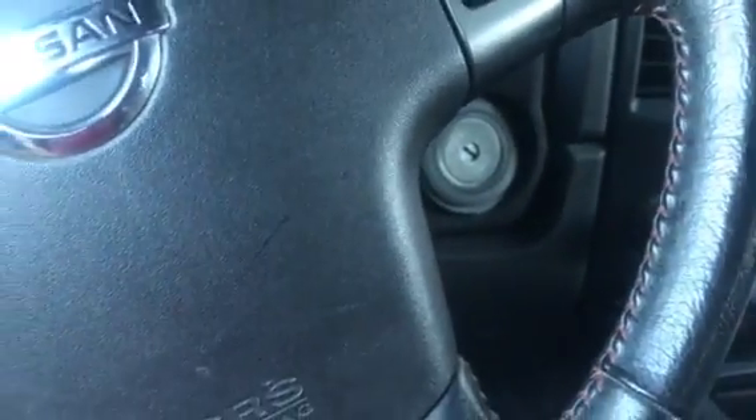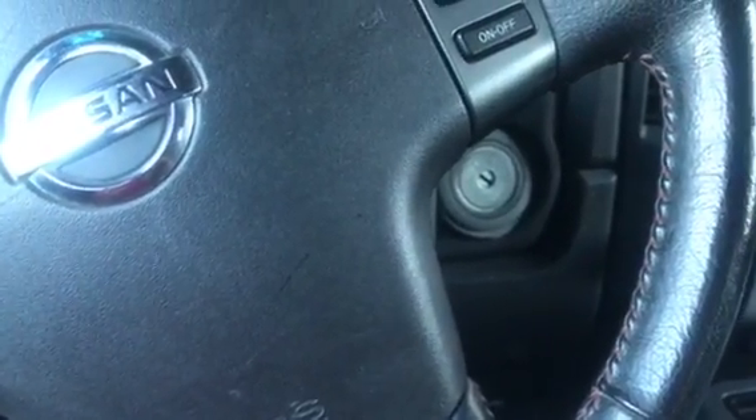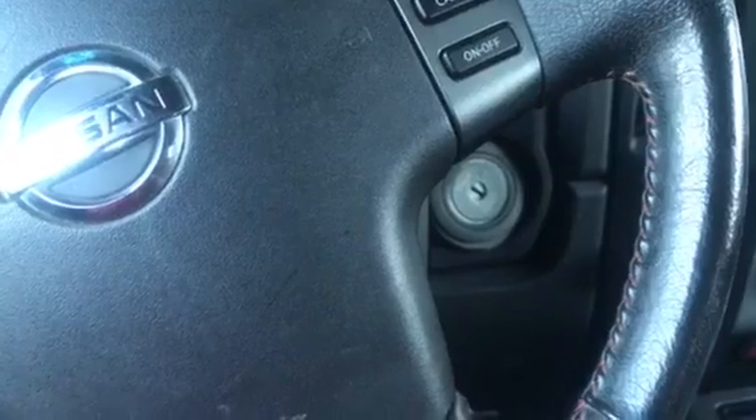Then take the key out, unlock the car, open the door, close it, and you'll have a working remote control.